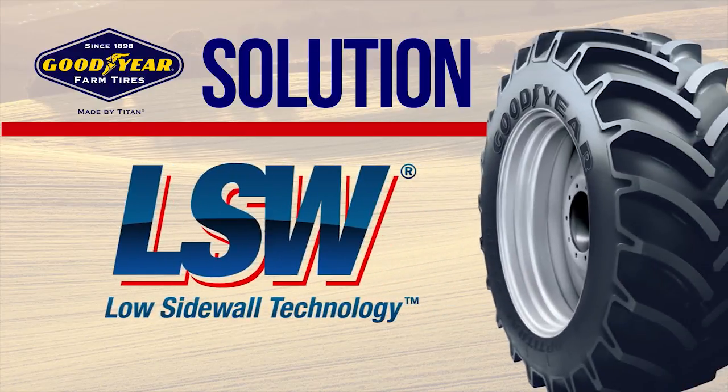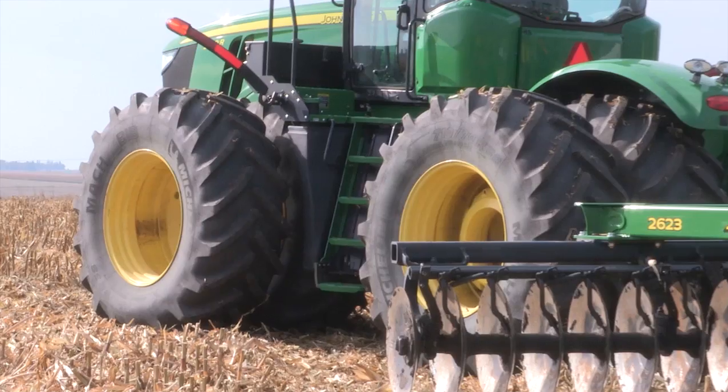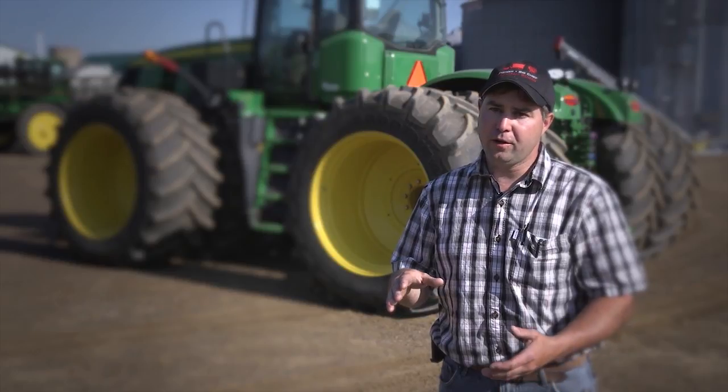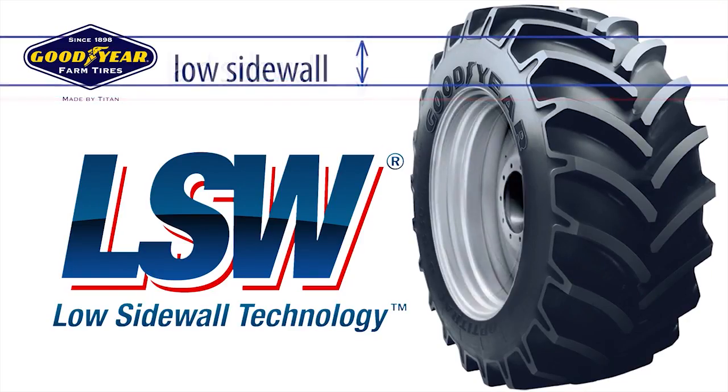When I get asked what the LSW technology is, from our aspect it was taking a tractor instead of sitting on a large pillow of air that would bounce as it went across the field. Titan Goodyear has increased the rim diameter and decreased the sidewall height, reducing that pillow hopping effect.